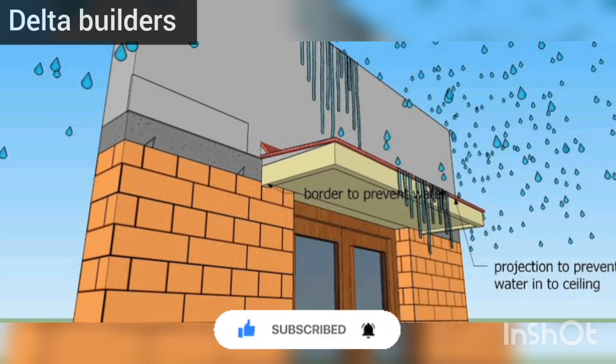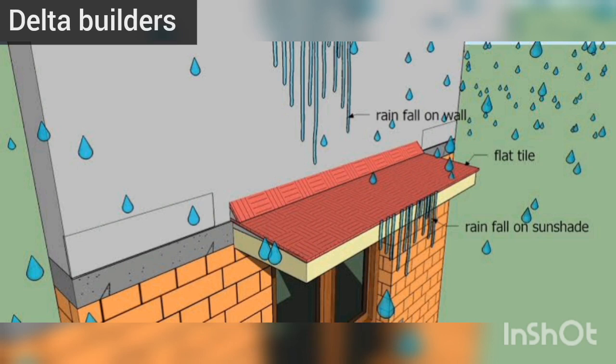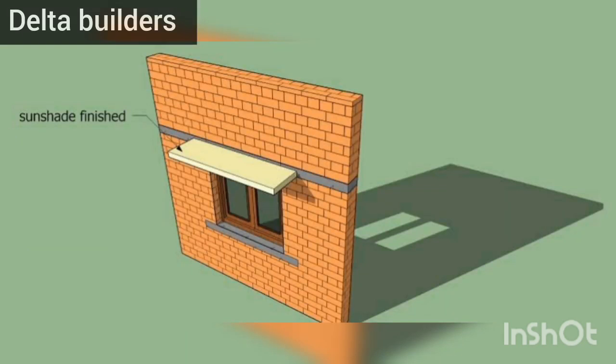You can contact us on construction topics. You can contact us in the description or in the comment section. Until then, stay tuned with Intel Builders. Bye bye, see you then.